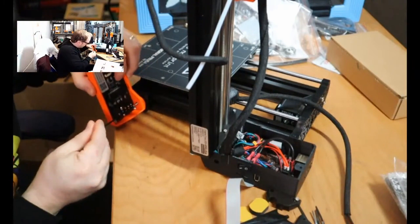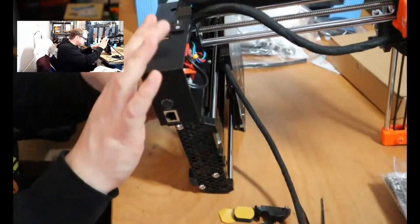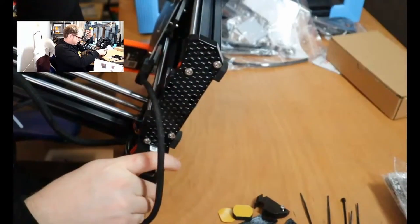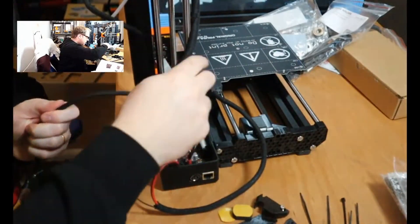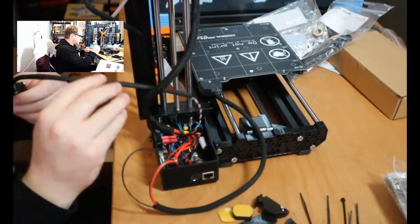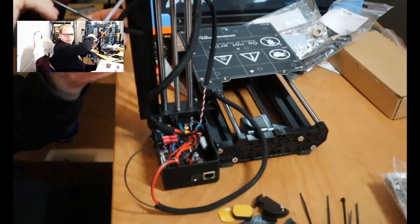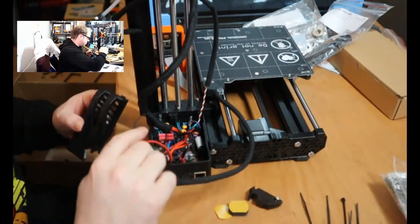Once that is done, assemble the LCD screen to the frame and put the ribbon cable to the LCD. After that, hook up the heat pad — first the wires from the heat pad and then the thermistor. Finally, attach the filament runout sensor on the controller board. There is a connector to put it in, and then connect the filament runout sensor to the PTFE tube, then close the box.